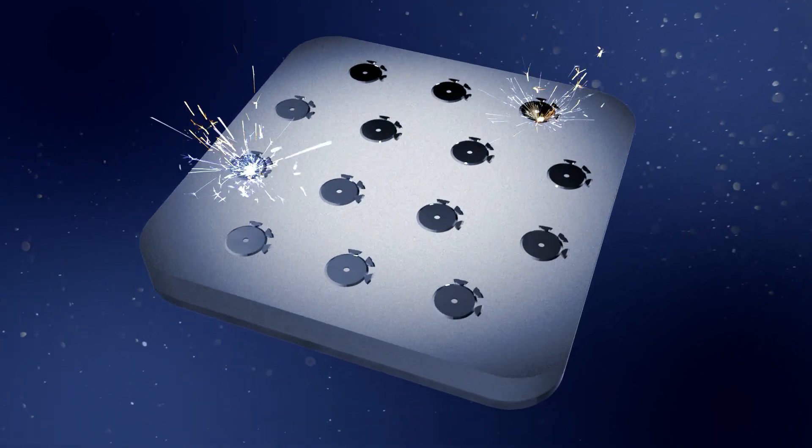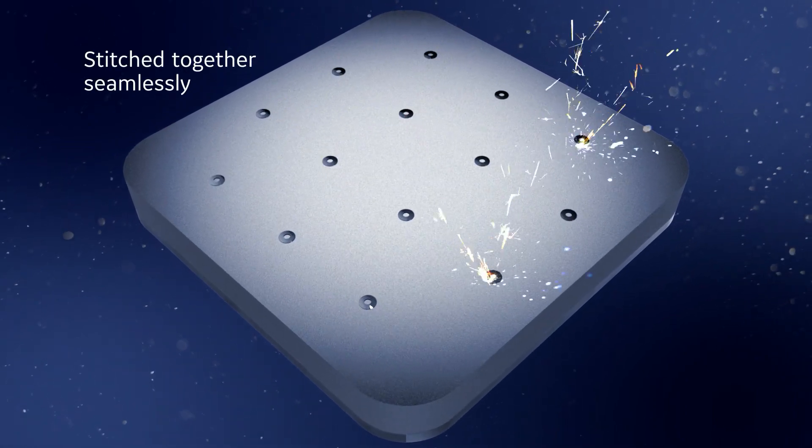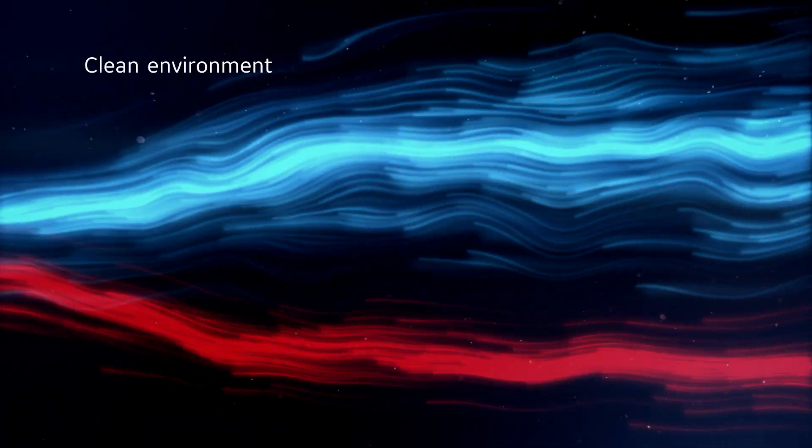In the case of multiple lasers, overlapping areas are stitched together to create a seamless part. The superior gas flow within the build chamber helps to keep a clean environment, ensuring a better part quality.